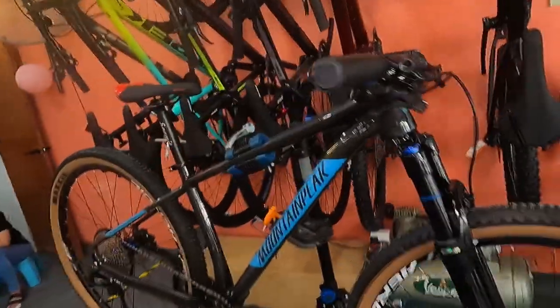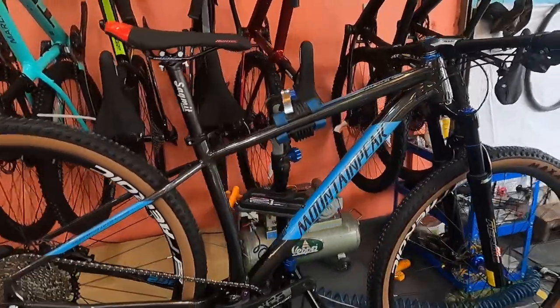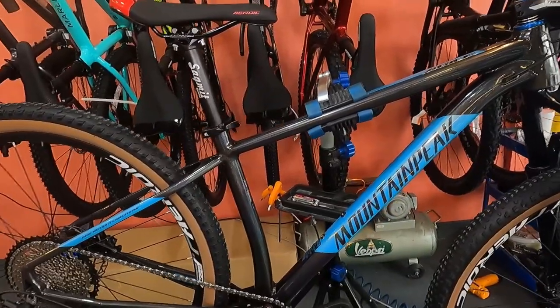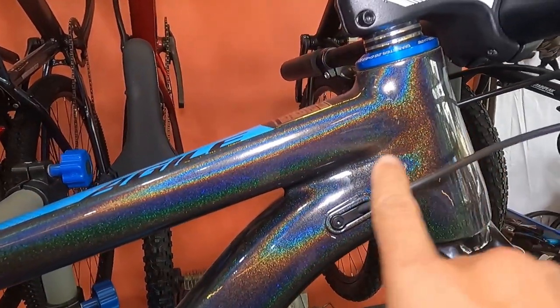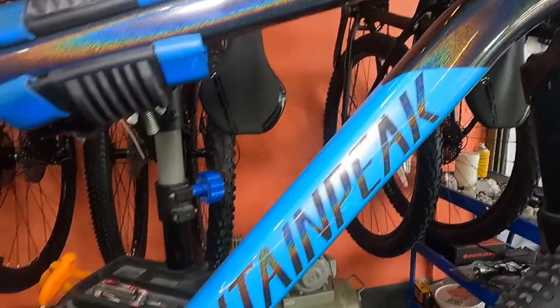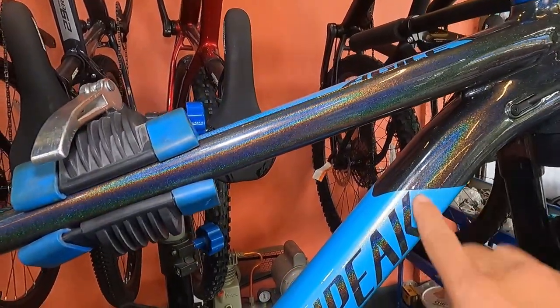Let's check it out right away - the Mountain Peak Agile Boost. Look at this, it's so beautiful! They just assembled it fresh. Let's start at the frame: the finish is glossy with a shining shimmering effect that glitters, and you can see a rainbow effect.